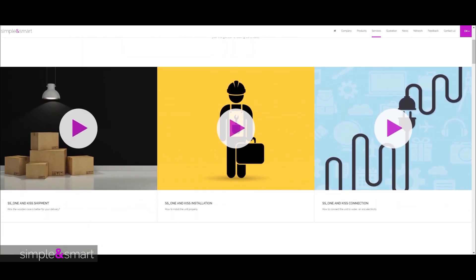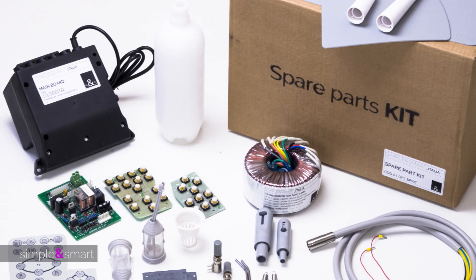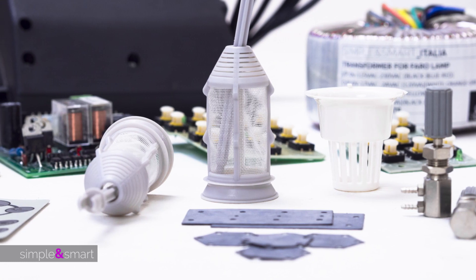We have internal technicians that can modify the unit following your indications. Choose the spare parts kit you like to keep in your practice — you can avoid lost time waiting for spare parts to arrive.